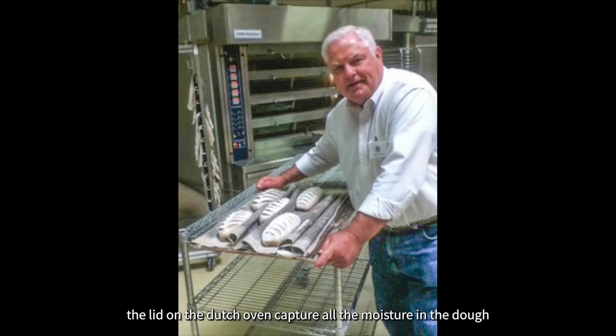The lid on the Dutch oven captures all the moisture in the dough, preventing it from escaping. As the dough is baked and the water in the dough becomes steam, the Dutch oven becomes a miniature bread baking oven.